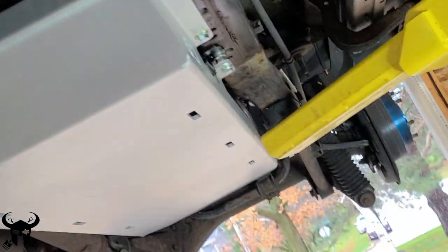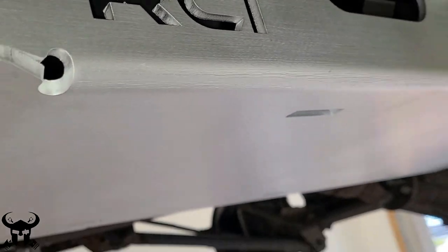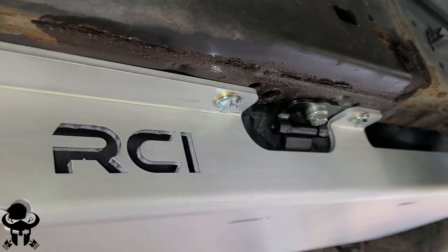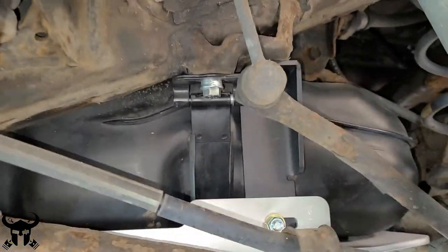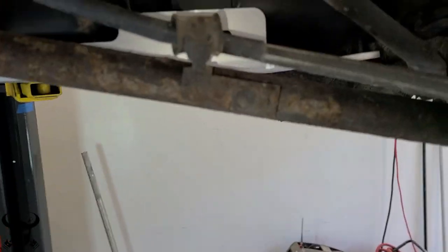Here are just a couple of parting shots — this is the way it looks at the end. I was really happy with the build quality of RCI Off-Road. The hardware was awesome, everything went smoothly. A little bit of tweaking was required, but I'd expect that from aftermarket parts. Overall I'm really impressed.